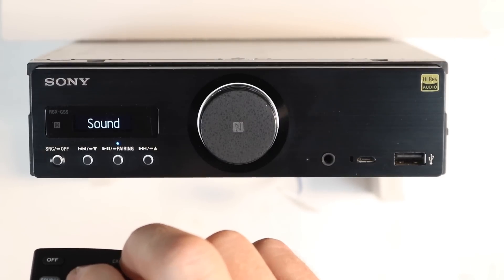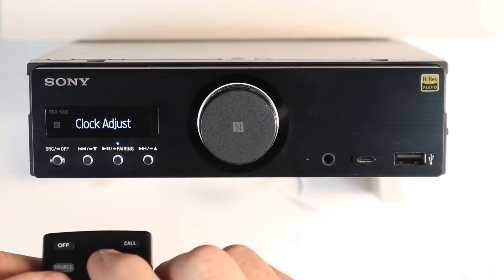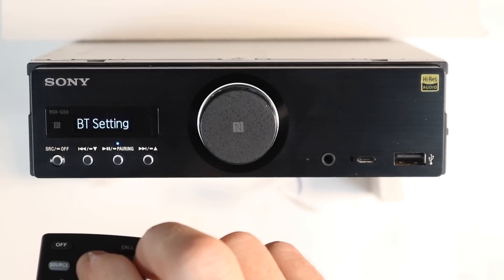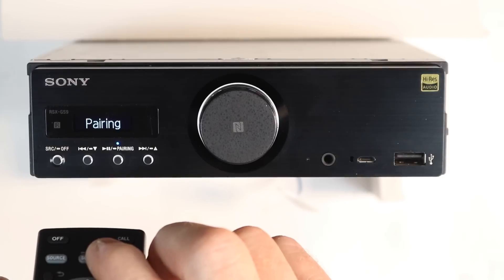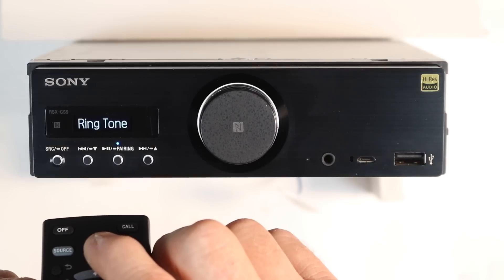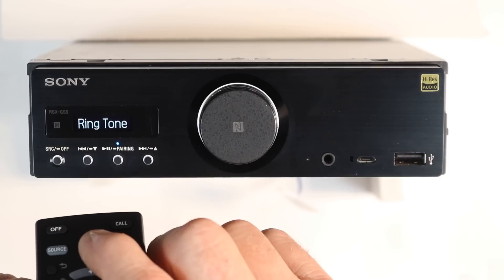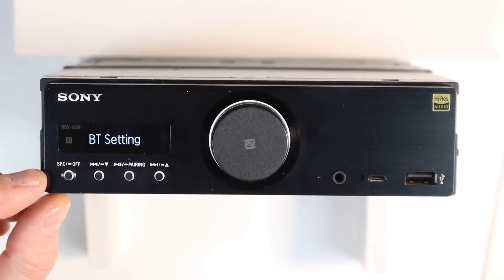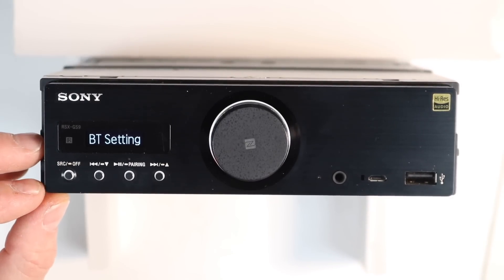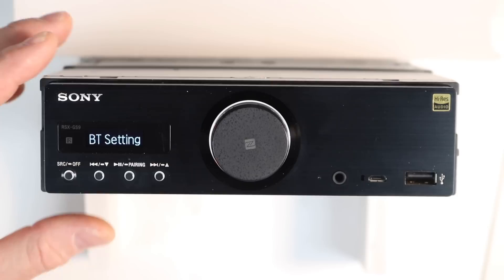In General Settings you have clock adjust, dimmer, and optical out — on and off. Next is Bluetooth Settings: select enter for pairing, which will automatically allow you to pair to the device, auto answer, and ringtone on and off, so if you don't want your phone to ring through your stereo you can select it here. As for Bluetooth codecs, this radio handles SBC, AAC, and LDAC for high-res audio streaming.